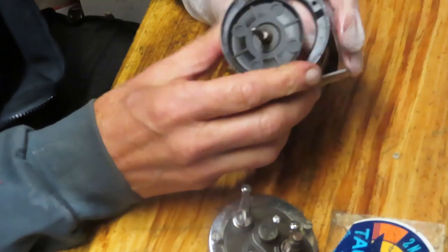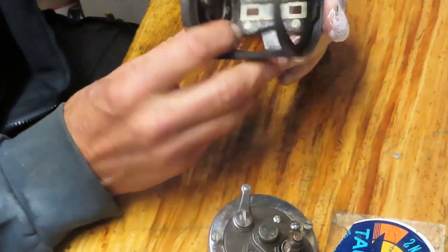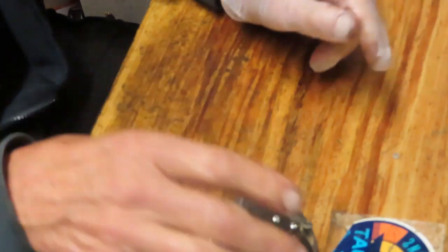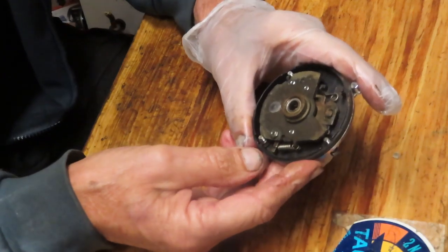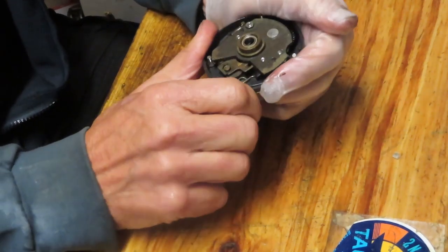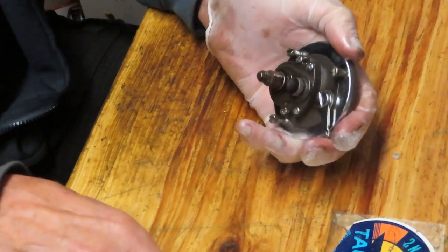Let's see if the problem is in this side or the other side. There's an awful lot of salt in here, but fortunately it hasn't corroded through the reel stand or the crossbar — I've seen that before. We're still stuck, which is just amazing because these reels are so strong. We can't even turn the free spool, so something is really jamming this up. This just piques my curiosity, so let's keep going.